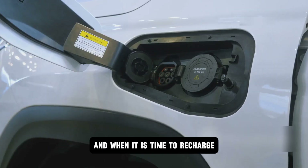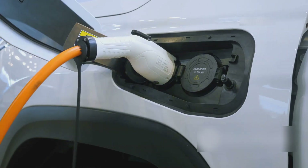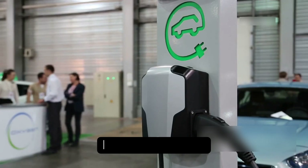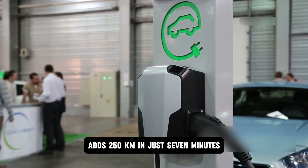And when it is time to recharge, 350-kilowatt fast charging adds 250 kilometers in just 7 minutes.